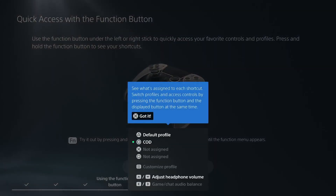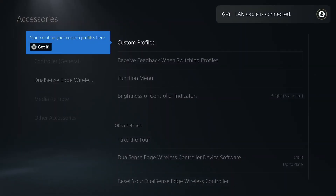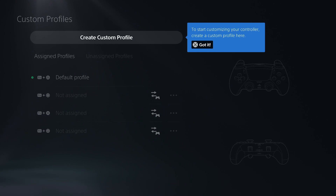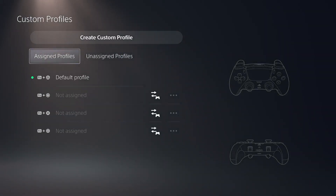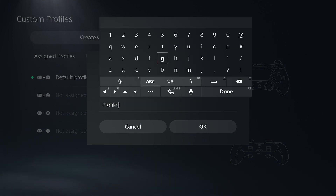So let's take a look at it. I already set this one up. I'll show you how to set up a profile for Call of Duty. So we are in the menu — you got custom profiles and a few other things here. You got receive feedback, function menu. Let's start with the custom profile. You can have four profiles and you can assign them. We're going to create a custom profile here, and I'm going to name it COD.